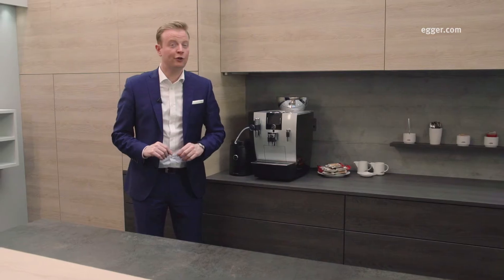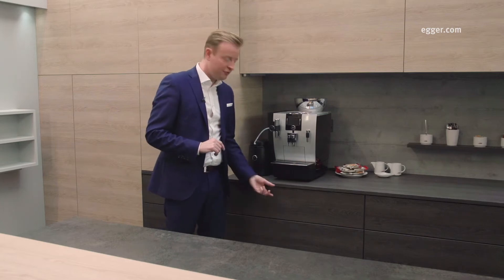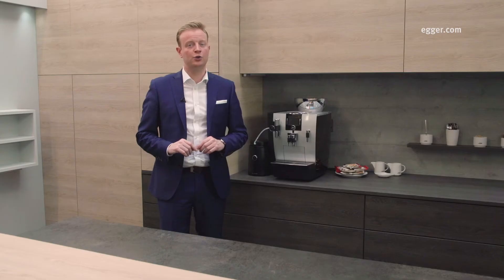The Ceramic Anthracite is used in combination with doors and end panels for a solid stone look, which we have combined with the same floor and design too. In order to add yet another element in line with the thick and thin theme, we've also bonded our Sepia Gladstone Oak laminate to an 18mm MDF to create an 18mm worktop.